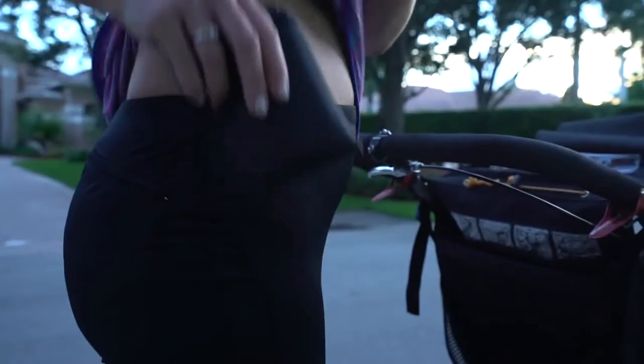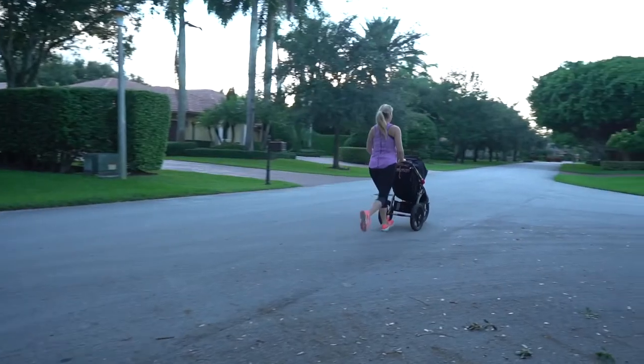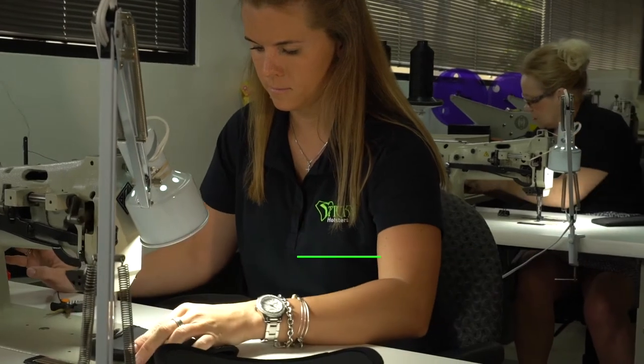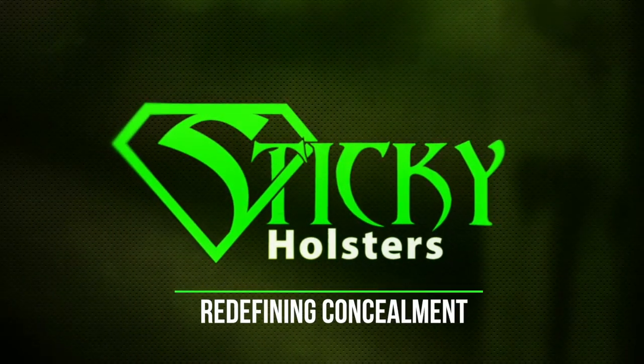Sticky Holsters can be worn without a belt, in gym shorts, yoga pants, and sweatpants. As long as there is ample compression, your handgun will stay in place. And all of our products are proudly made right here in the USA. Sticky Holsters — redefining concealment.